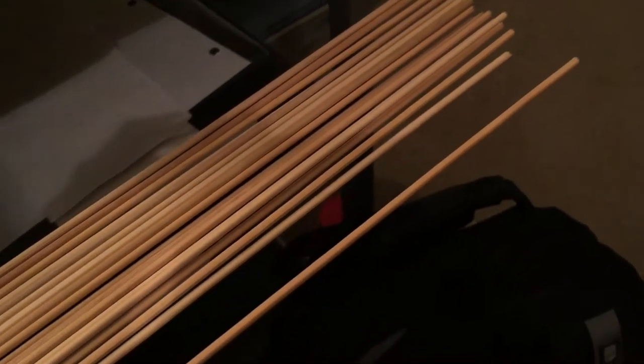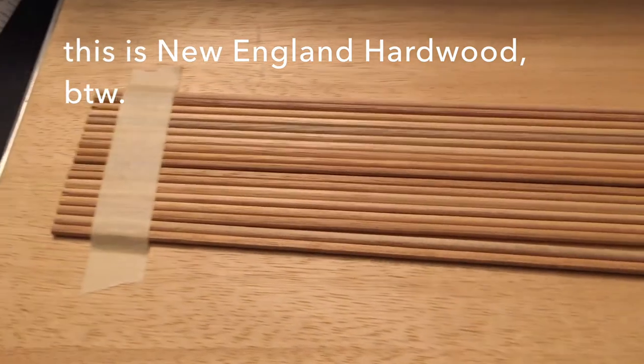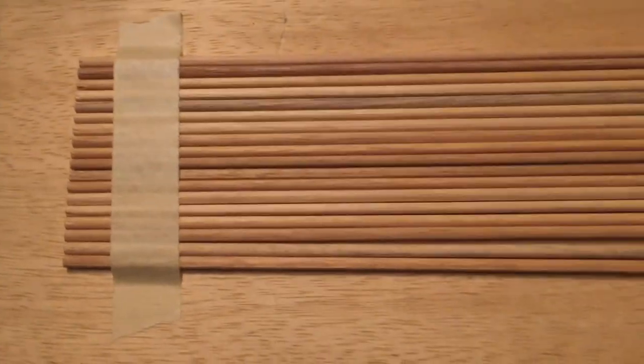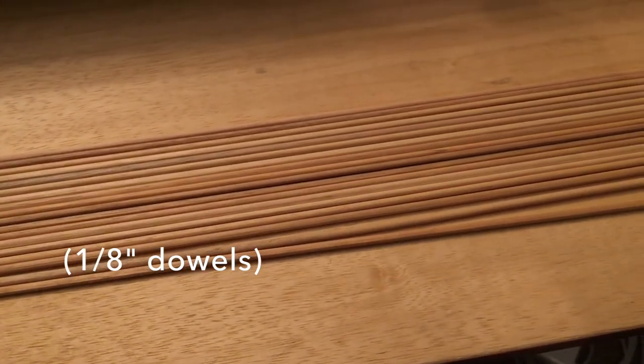So I set out on this next attempt, which ended up much more successful than the first. This time I decided to make a totally different kind of rod, more in the vein of the Vic Firth 606s. I bought a bunch of eighth-inch dowels instead of the quarter-inch dowels I used last time — much thinner. I ordered all my supplies online this time, so I was able to get much better shrink tubing that worked a lot better.